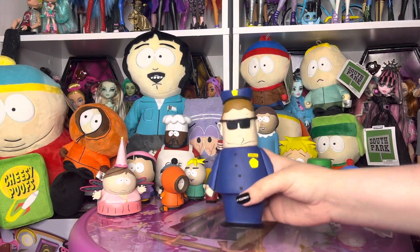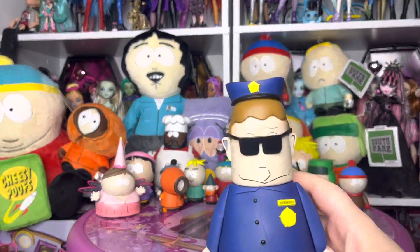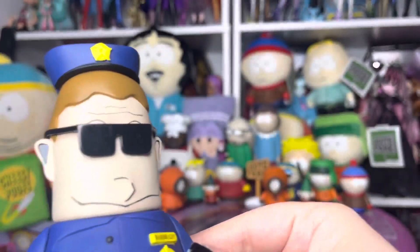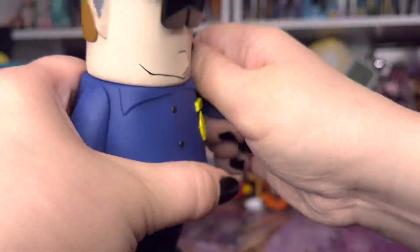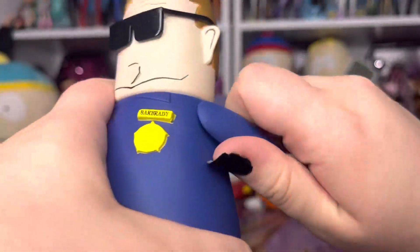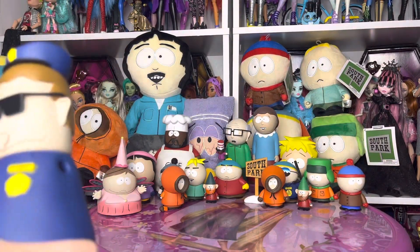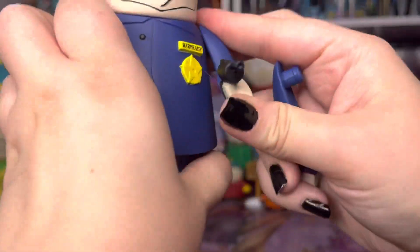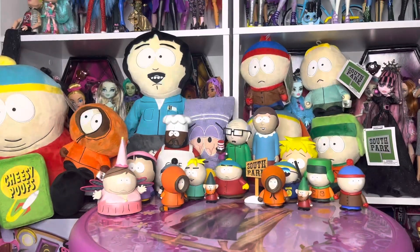I am back, and Officer Barbrady is out of the box, and he is a very fun figure for multiple reasons, so I'm just going to show him a little bit up close. As many South Park figures do, he comes with a set of extra arms — you can take his arm off, and then you can put this other arm, which has a gun, in his armhole, and now he has a gun!